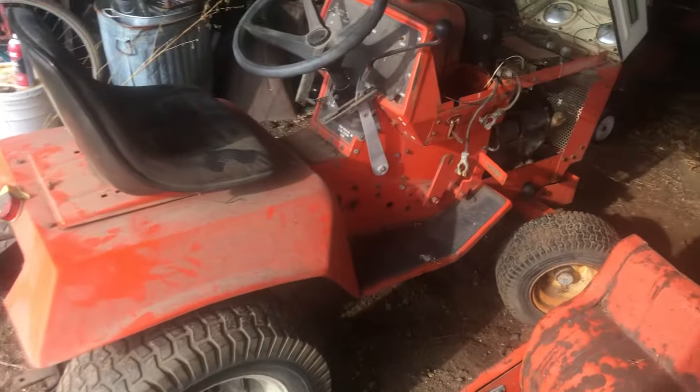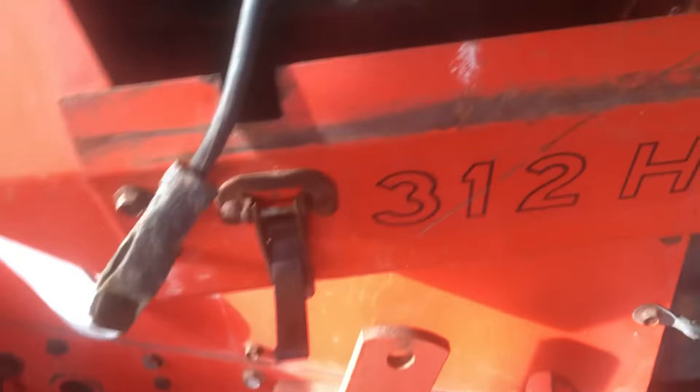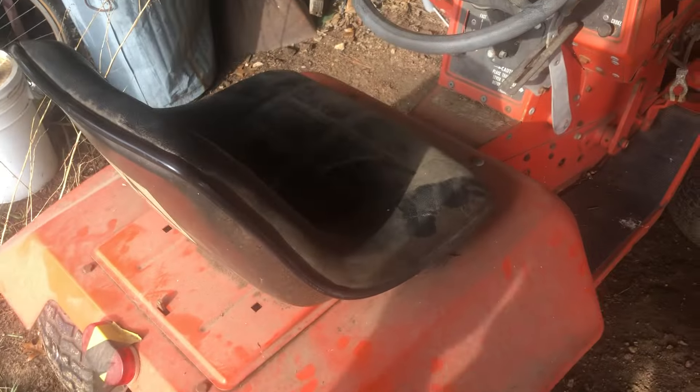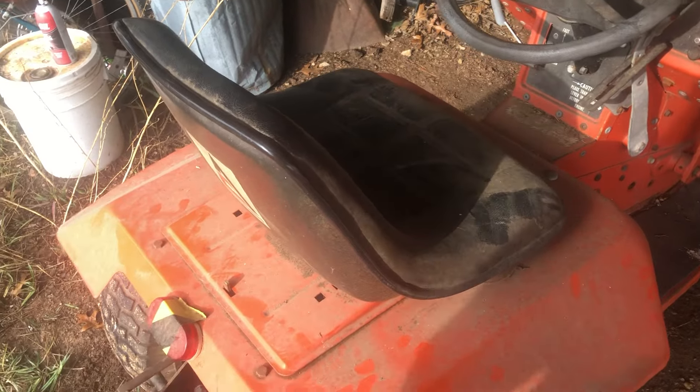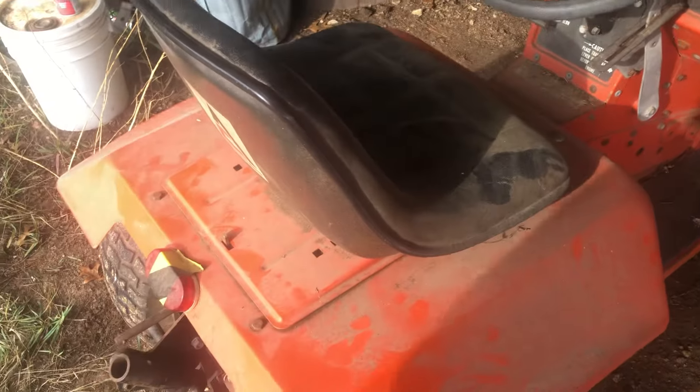This is an Allis Chalmers 312H. I picked this up, I don't know, five, six, seven years ago and haven't done anything with it. You can tell the seat's in pretty good shape. I got this from a guy near Milwaukee that collects old garden tractors as well.